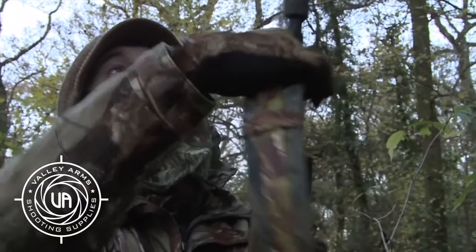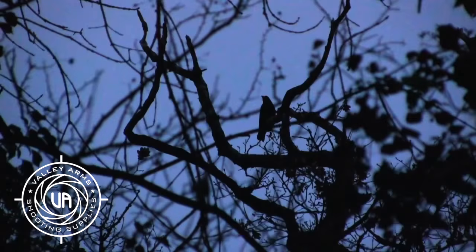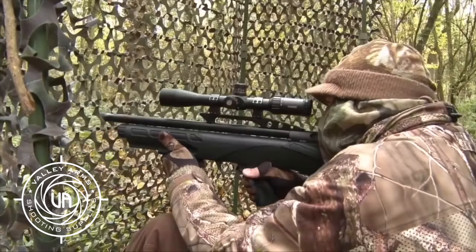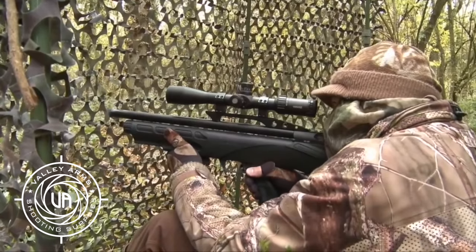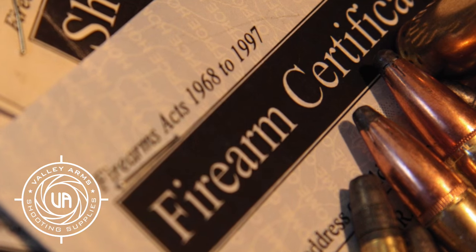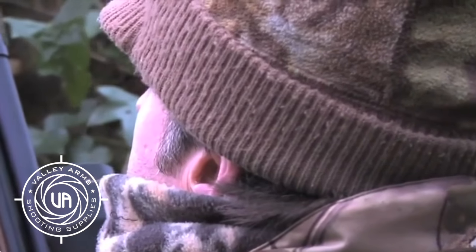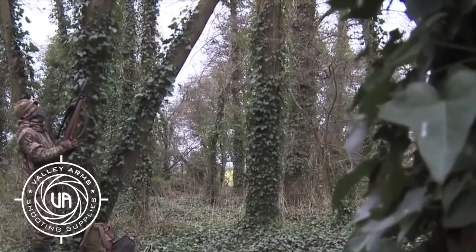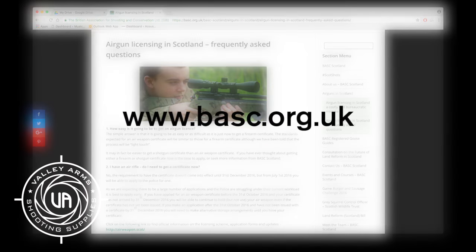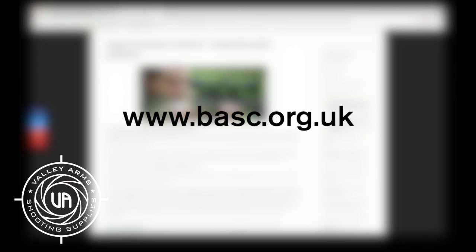Airgun licensing comes into effect in Scotland from Sunday. It's expected to leave up to 400,000 airguns unlicensed, even though their owners applied for one, which means they have to put their airguns into storage or give them to a licensed friend. If you already have a firearm certificate, you'll be able to wait until your current FAC expires before getting an airgun licence, but you won't be able to buy any more airguns until you get one. Check out the full details on BASC's website.